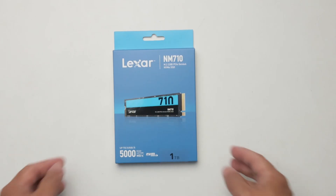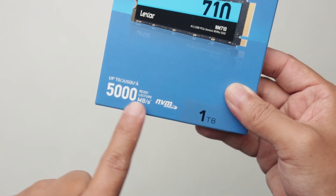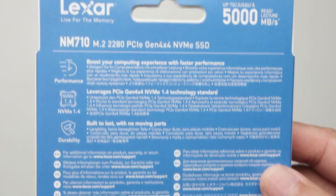So without further ado, let's go to the overhead camera and have a look at the drive itself, of course with the unboxing. This is the packaging of the Lexar NM710. This is the product, rated at speeds up to 5GB — or 5000MB per second — and these are the rest of the details of the drive itself.